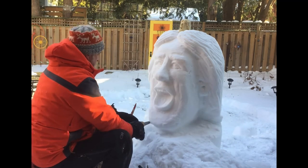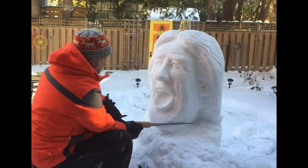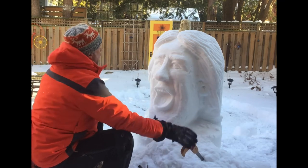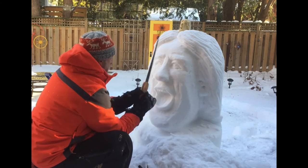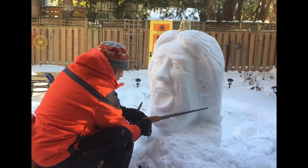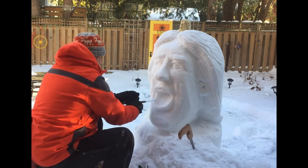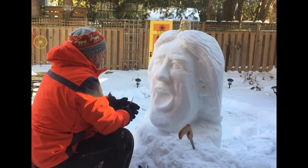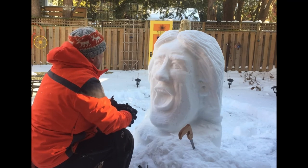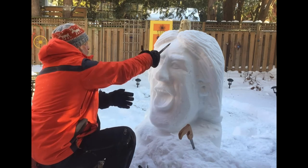I'm bringing out the big knife — I've obviously realized something again that's not quite right about the bottom chin angles. Look at those big cuts. I've been doing a lot of looking from the front — I should probably get over on the side and look at the other axis for a new perspective.